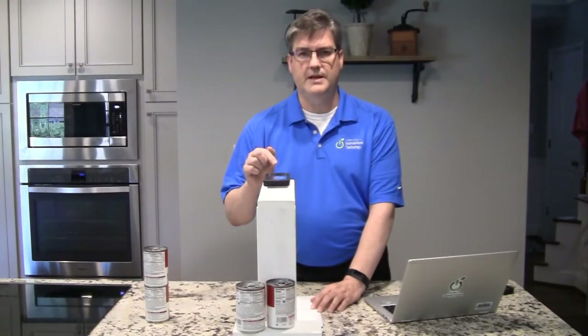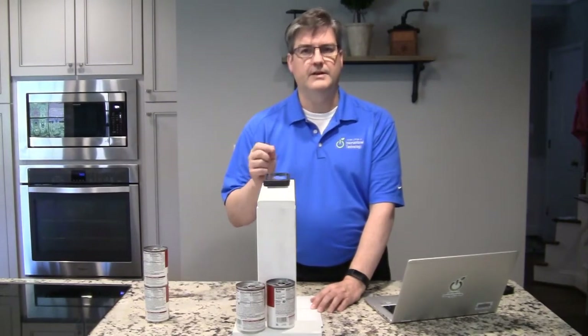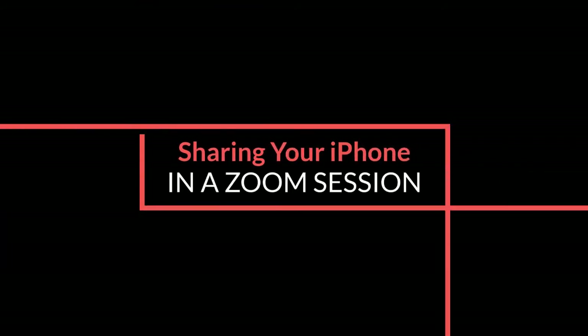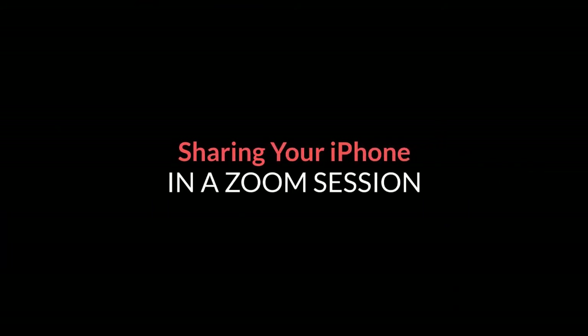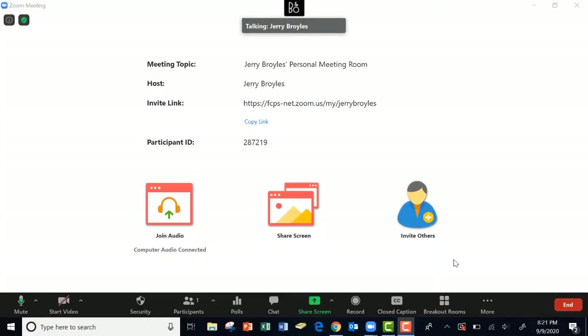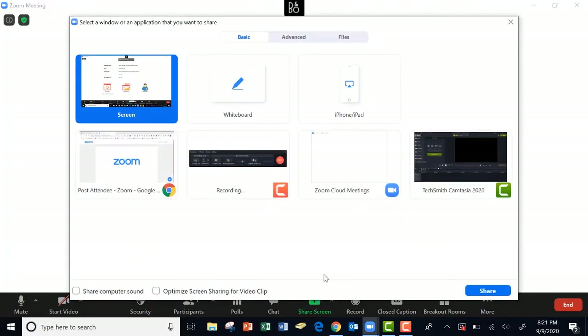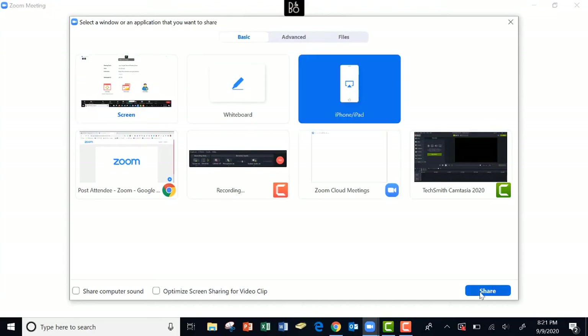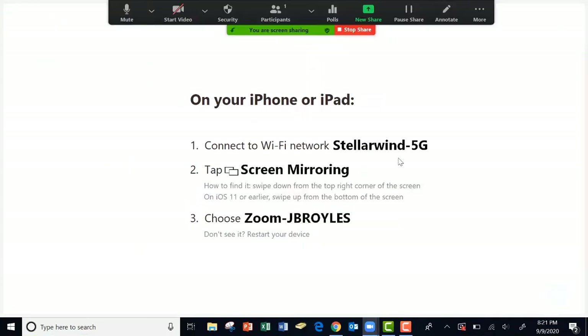Next, we're going to show you how you can take this iPhone and connect it to your Zoom session. So the first thing that you want to do during your Zoom session is click on the share screen button. Then find the iPhone/iPad icon, click on it, and then click on share. As long as you're on the same network, this should work okay.